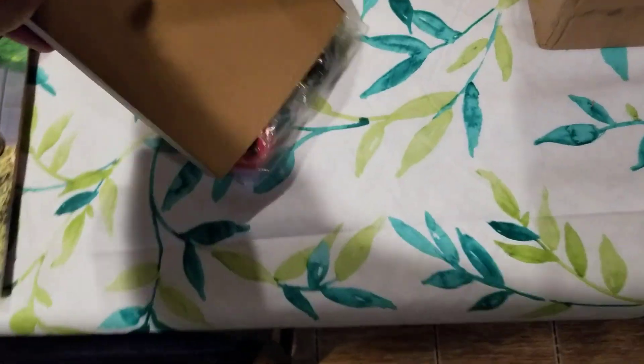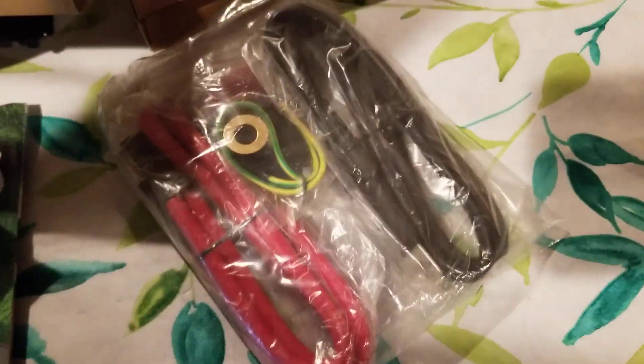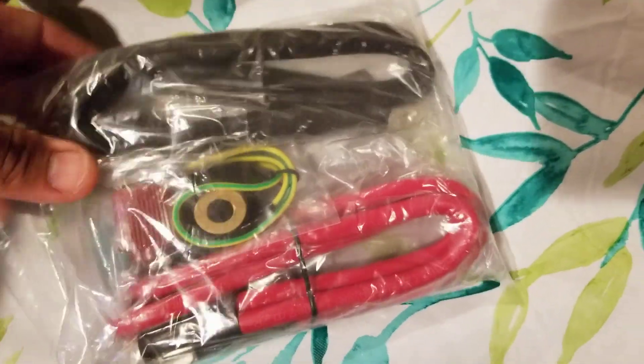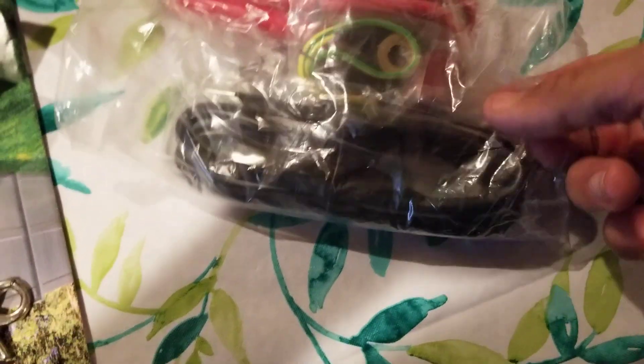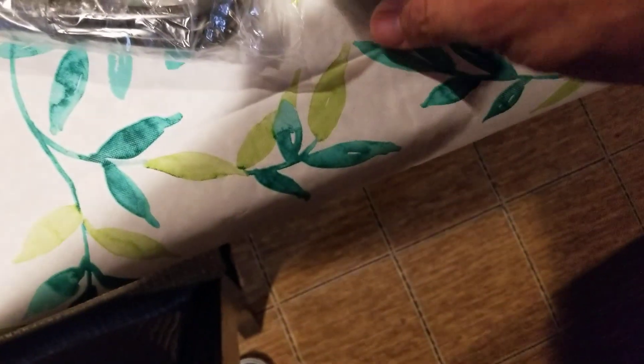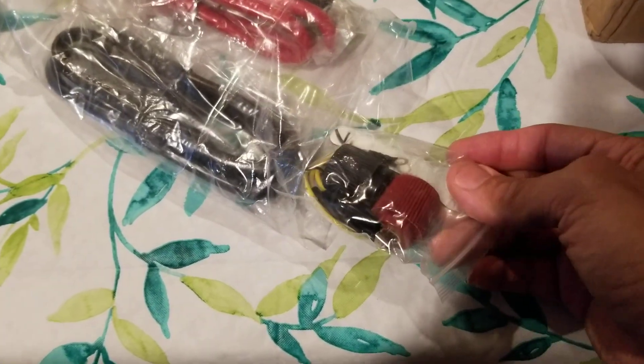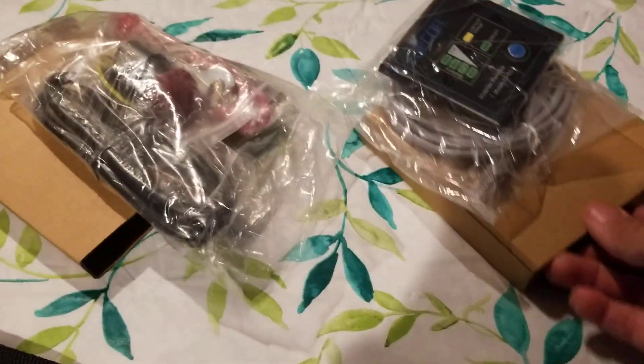It also comes with the rest of the material — looks like some cables, which is exactly what it is. Everything is in its own bag, which I like. I don't want to take everything out because I'm not ready to install it yet, but it looks like it's got the knobs for the cables and even a small tool in there — everything I need to hook it up to the battery.